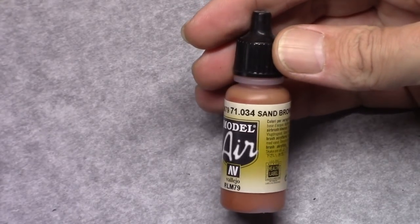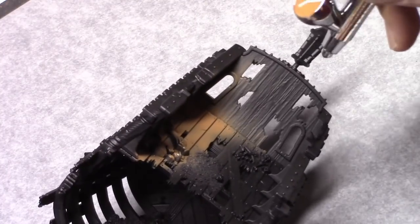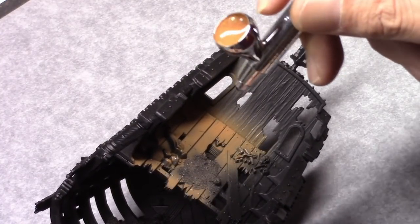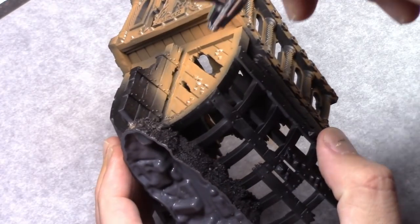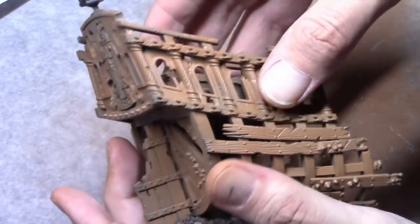As usual I started off with a base coat of Chaos Black through a rattle can. Then through an airbrush I applied a coat of sand brown to the entire model. You don't need to do this with an airbrush — you can just do this with a regular paintbrush and paint it on.